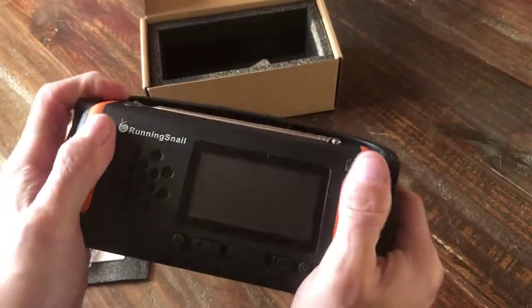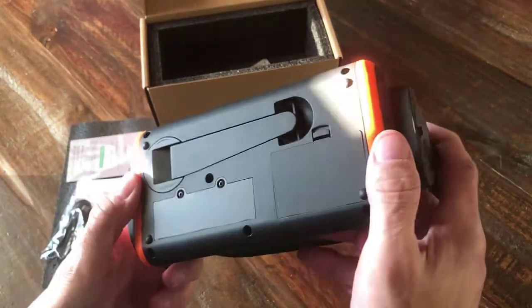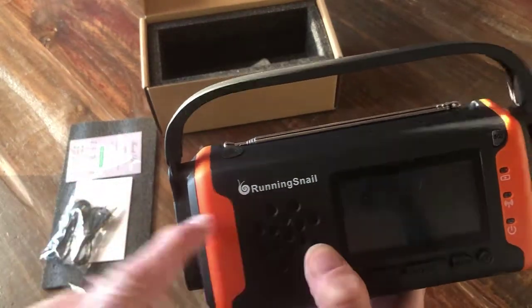If I move it around with my hand and really try to force it, it doesn't creak or crack or anything — seems pretty solidly built, which sometimes you don't get with some of these. There are different brands of these; this one is Running Snail.